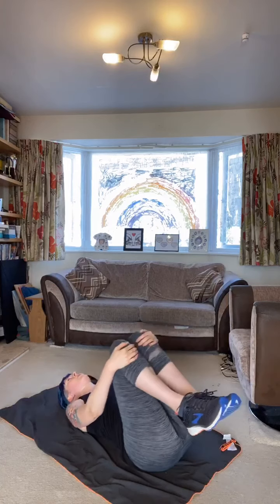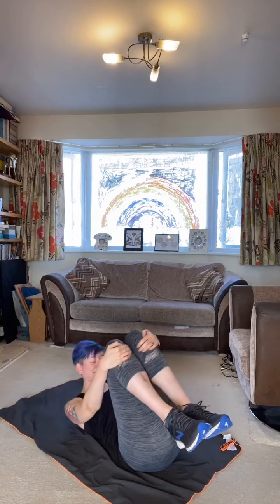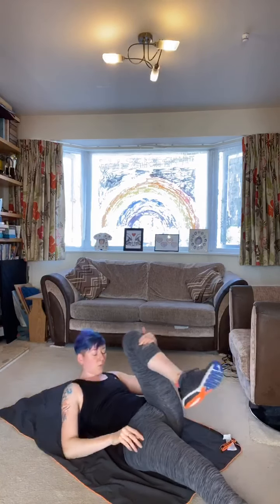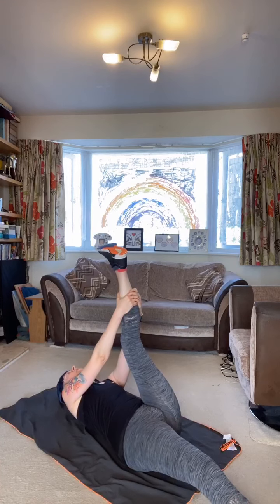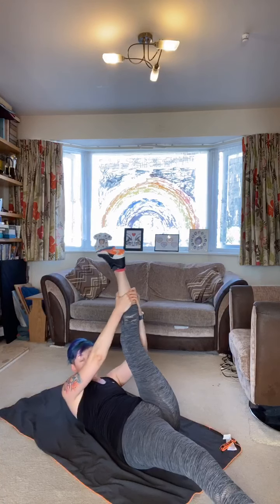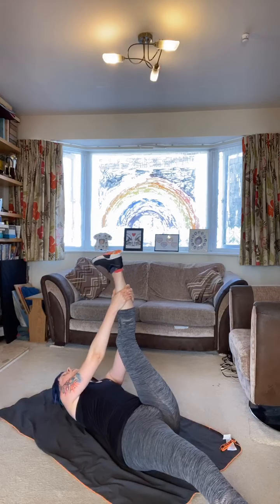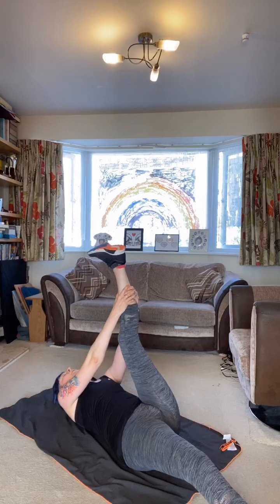Rock and roll in one direction and then the other — you're stretching out the hips and the lower back. Keep breathing, bring the heart rate down slowly. That was a tough lunchtime workout — well done, hope you enjoyed it, now it's over. Bring it round and let one leg drop to the floor, raise the other leg into the air, stretching out the back of the thigh.